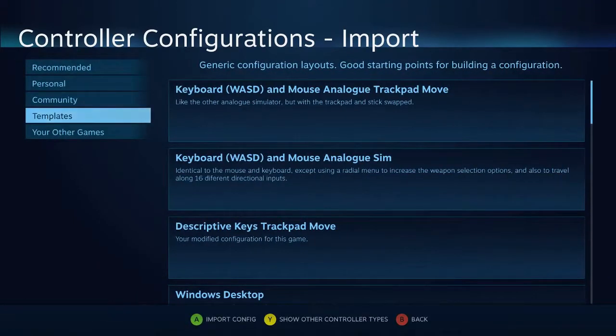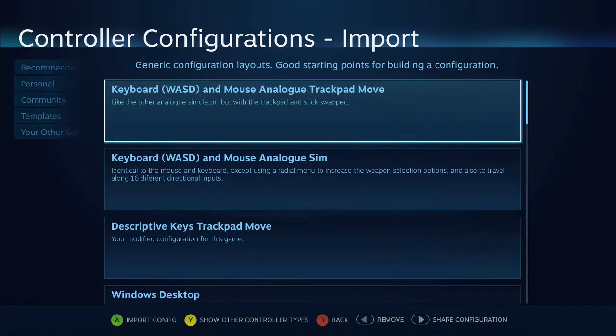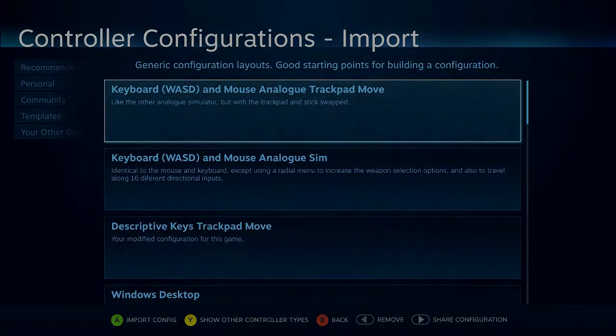So hopefully that helps those of you who've been having trouble coming up with a usable control scheme when you just need to use an actual mouse in order to move around. Hopefully this will help you get something that's a little bit closer to what you're looking for. Anyway, this is Leo Damascus and I'm signing off for now. Take care guys and I'll see you at the next club meeting.